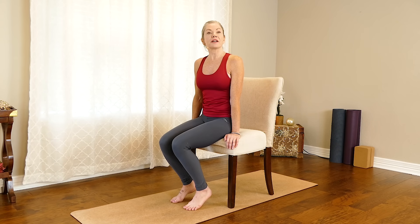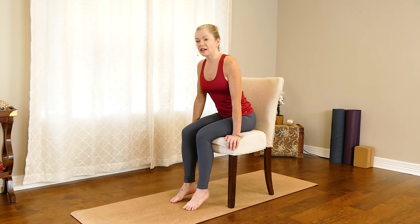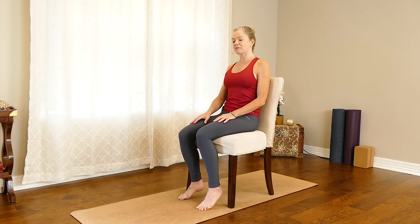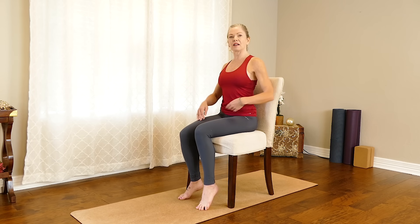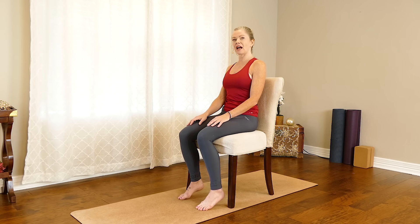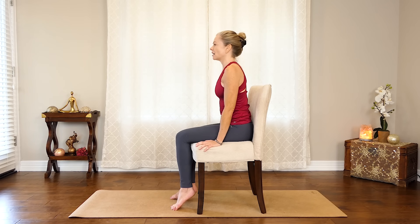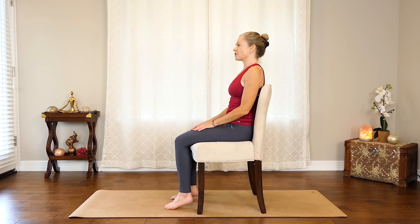Start by just sitting back comfortably in your chair. If your chair has a back on it, that's nice because you can sit up nice and tall — spine long, shoulders relaxed. If you'd like to close your eyes for this first part, that's fine. Because breathing is such a huge part of yoga and so important, we're going to start with just a simple breathing exercise, basically paying attention to the breath.